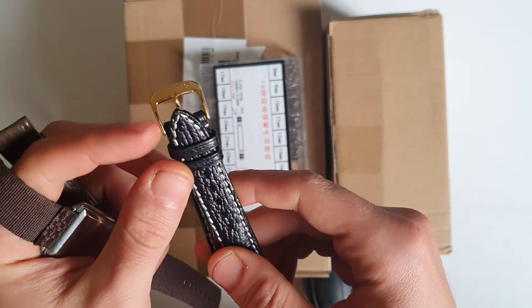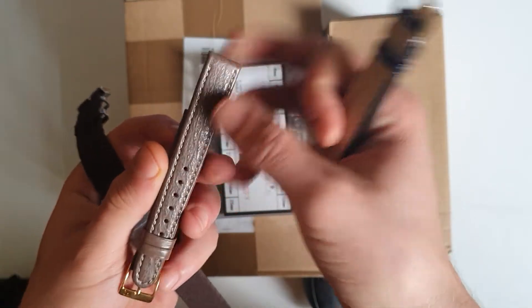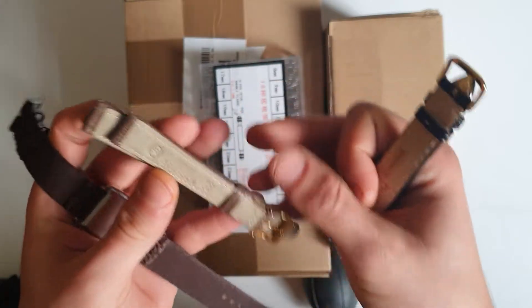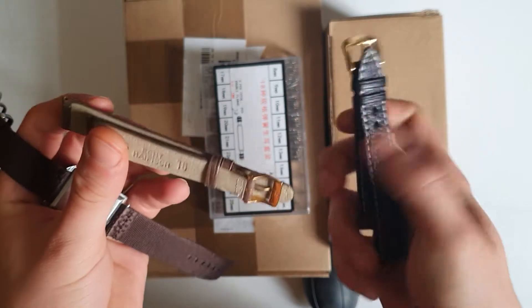As you can see, it's gold here. This one I will change — it's a 16 millimeter strap. I got it because I know there are some watches that I have that are 16mm, so I just got this to directly put it on.